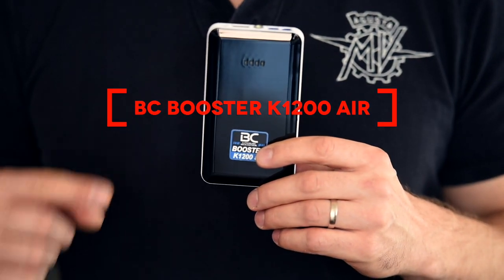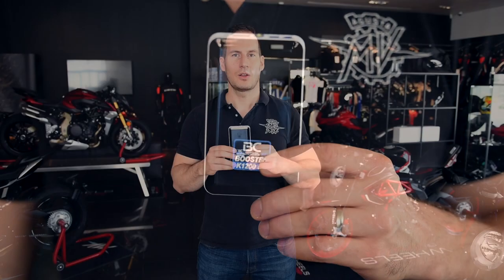Martin from Wheels of Arabia here, and today I would like to show you a very compact and portable motorcycle jump starter which can be very useful in case you ever experience a flat battery on your motorcycle. Let me introduce you to the BC Booster K1200R that we sell in our showroom, and right now I will take you to our workshop while I show you how it works.